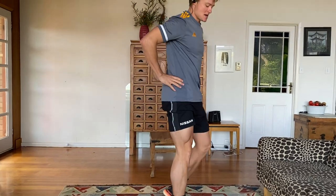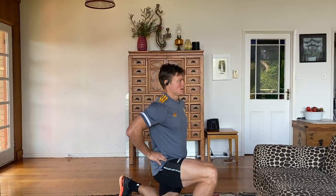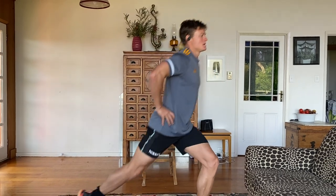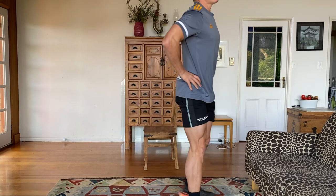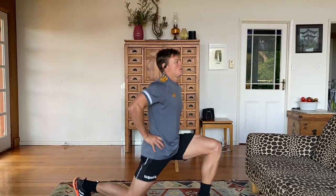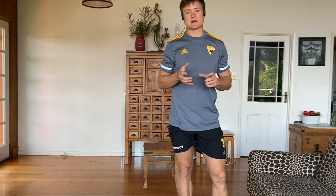From there we're going into a reverse lunge. Hands on the hips. We're going to stand back and your knee should kiss the floor and then drive up with the legs. Alternating the legs — ten each side, so twenty reps all up.